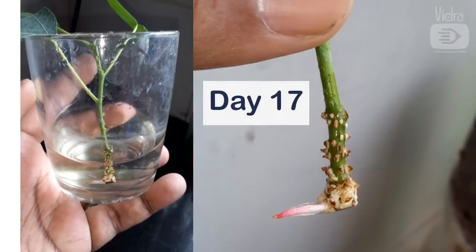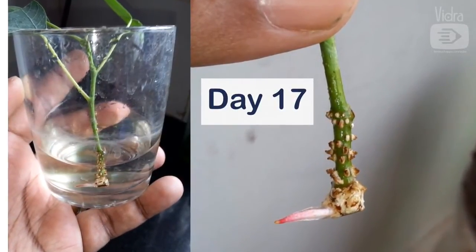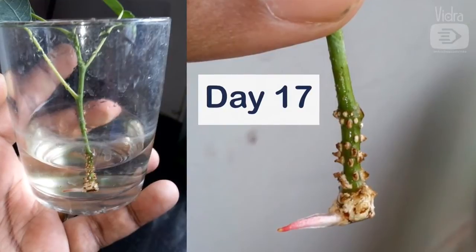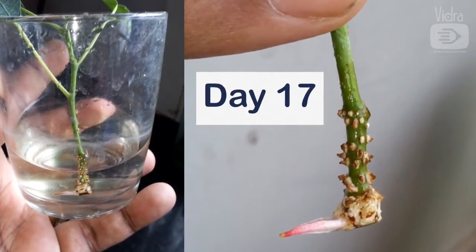On day 17, I got my first root. The white spongy dots on the stem are not root buds as I had wrongly mentioned in part 1 video. They are called lenticels and help in gas exchange. They are a precursor to the rooting process and new roots emerge among them.